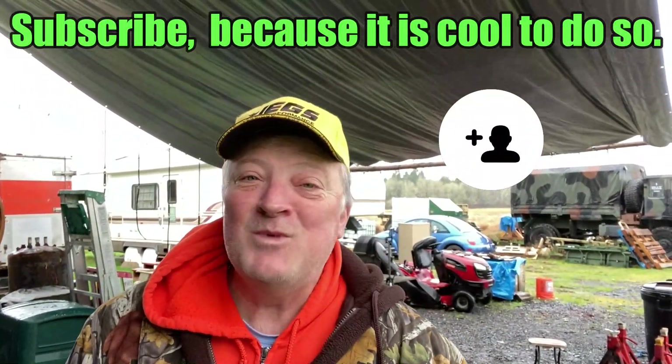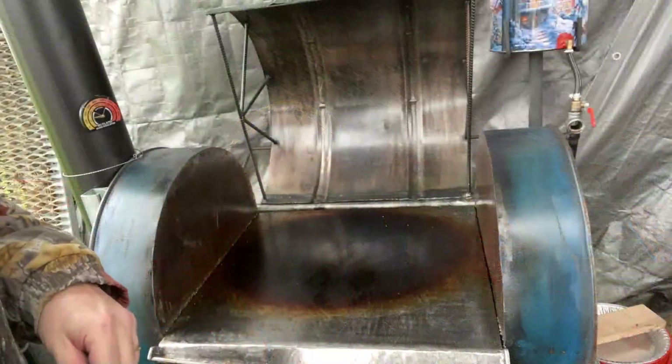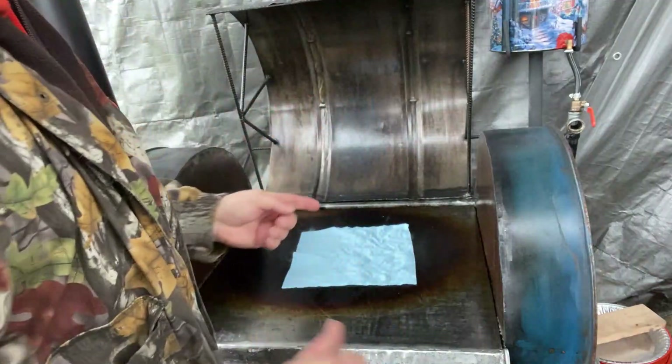That was a little bit of burnt oil flavor — it's awesome. And this is how you clean this thing: blue paper towel.